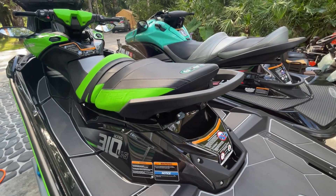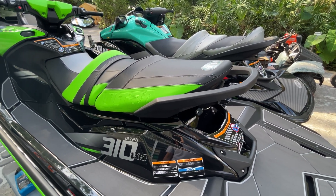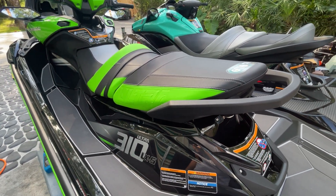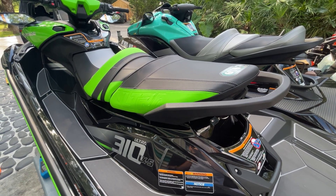We are here in Jupiter, Florida, looking at a brand new 2022 Kawasaki Ultra 310 LXS. In this video today, I'm just going to remove the seats and show you the engine compartment and the new engine compartment cover that Kawasaki has upgraded for 2022.